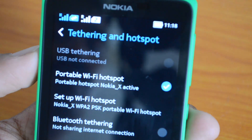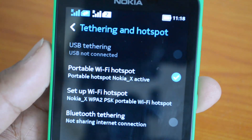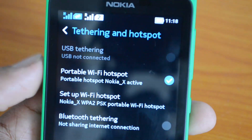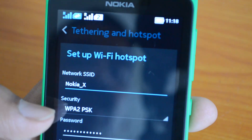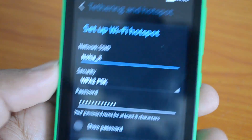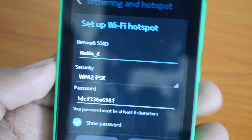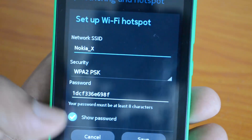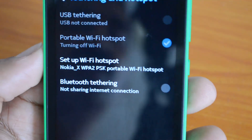Once the hotspot is active, you need to set it up by changing your password etc. You can select the network SSID, the security type, and the password. Since this is the default password, you may want to change it to your own password. Just change the password and then save.